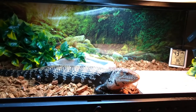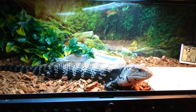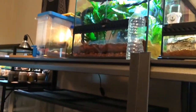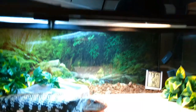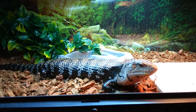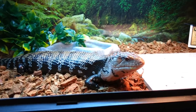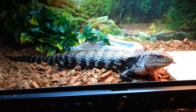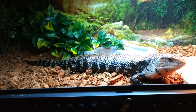Occasionally I'll also get some hornworms — he'll eat hornworms and super worms. My fiancée likes to feed super worms to everybody as a treat when she gets home around five or six. She'll give Miko at least one or two super worms as a treat.